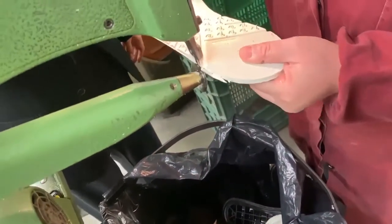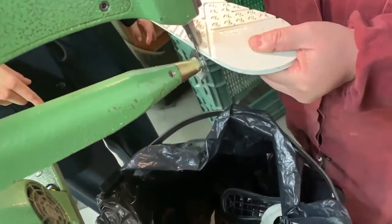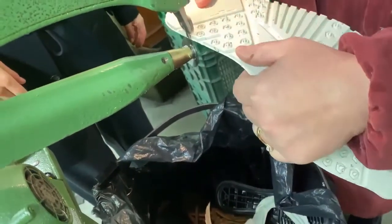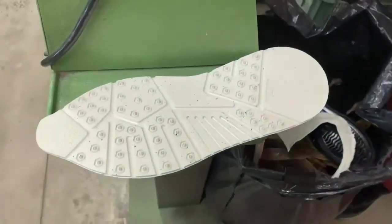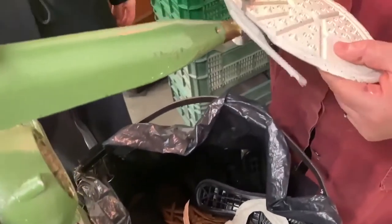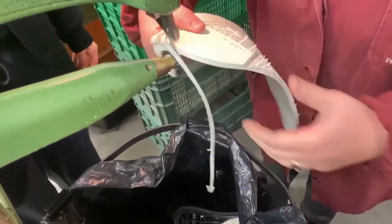Once the soles are produced, they are taken to our trimming department, where our ladies trim the extra rubber on the sole. The rubber waste from trimming is then used to make the recycled rubber compound.